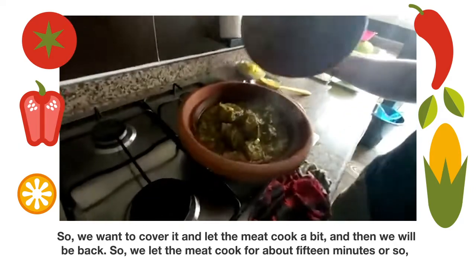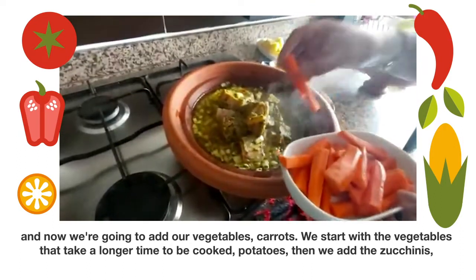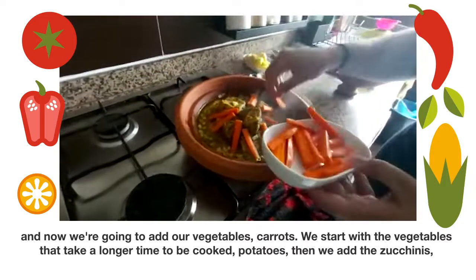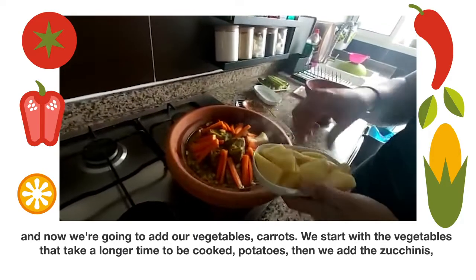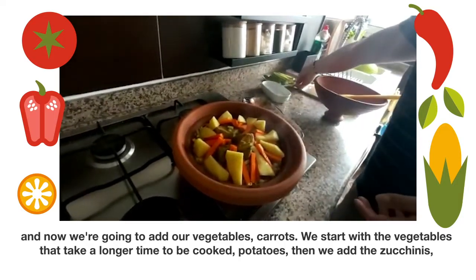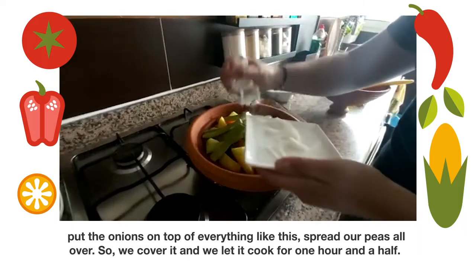We let the meat cook for about 15 minutes or so, and now we're gonna add our vegetables — starting with the carrots, as we start with the vegetables that take longer time to be cooked, then the potatoes, and then the onions on top of everything like this.